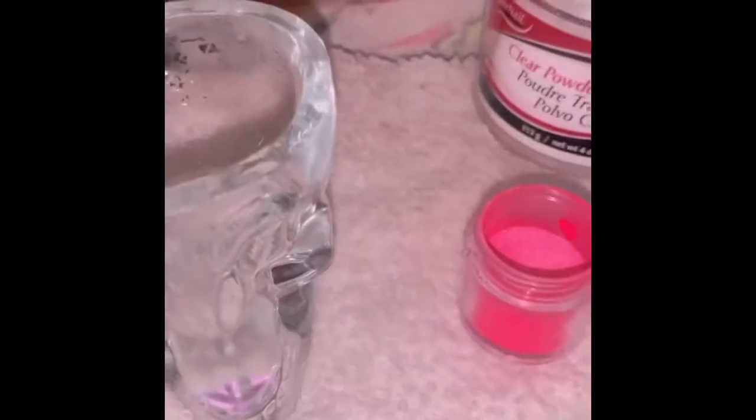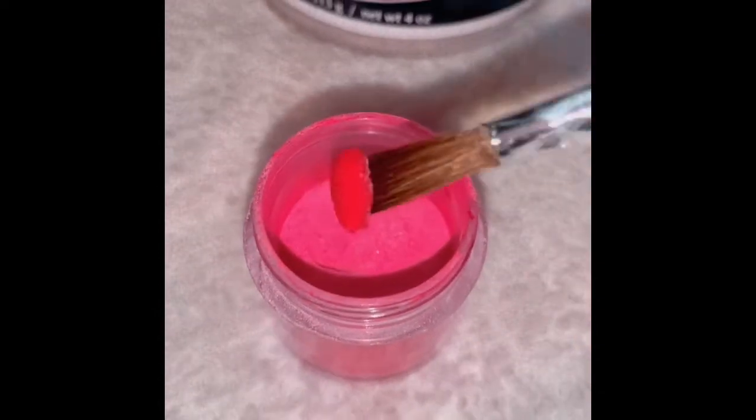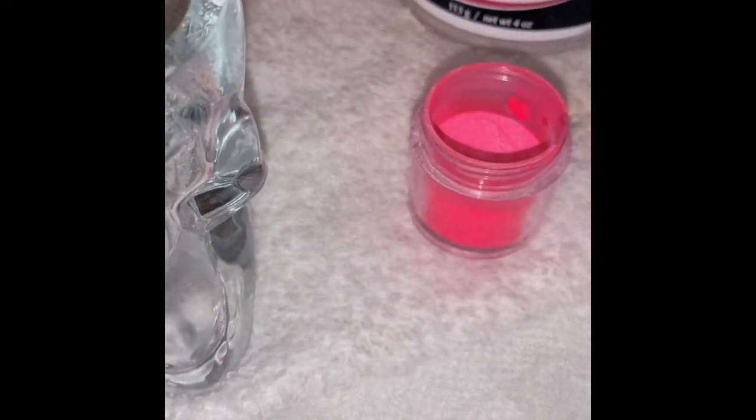I changed the color because I used clear and as you can see, you can't really see it. So we're gonna try it with pink. Alcohol — don't leave our brush to dry. Oh, pretty! Guys, it actually works!